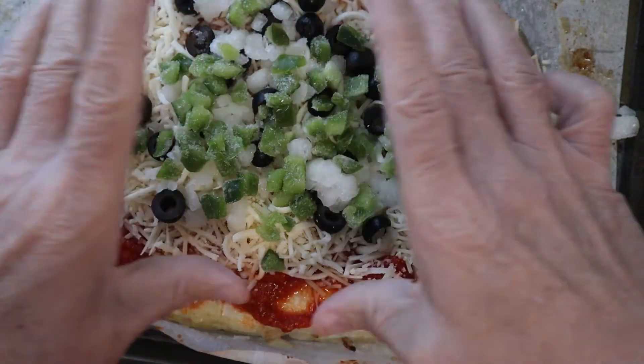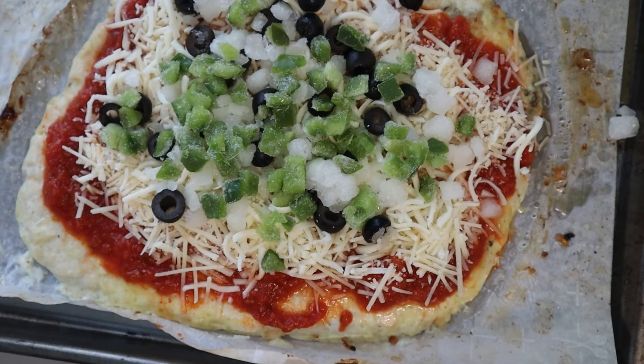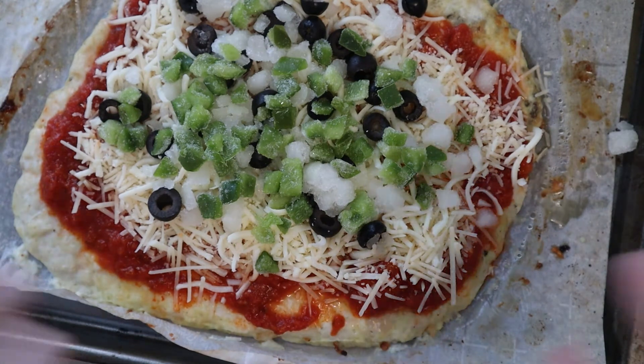This is the pizza I'm getting ready to put back into the oven. We'll put it back in until the cheese is nice and bubbly and ready to take out. Then we'll bring it back, slice it, and let you know how it tastes. I've made this plenty of times before, so I hope you enjoy this video.